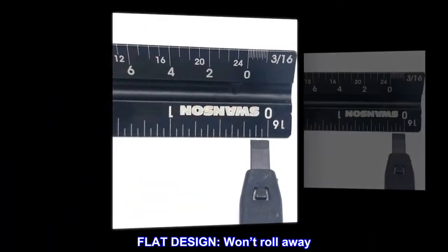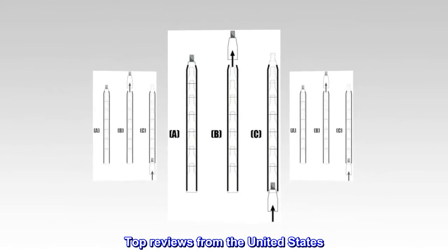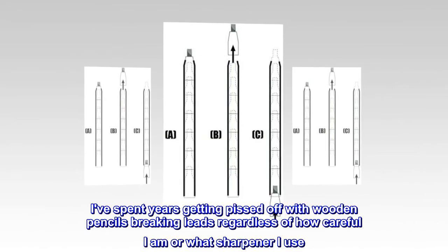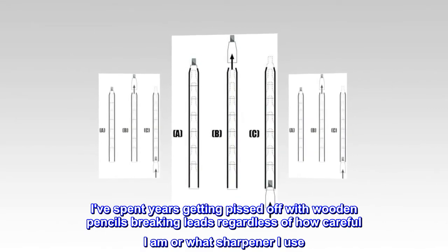Flat design won't roll away. Top reviews from the United States: 'Nice product, I am happy. I've spent years getting frustrated with wooden pencils breaking leads, regardless of how careful I am or what sharpener I use.'